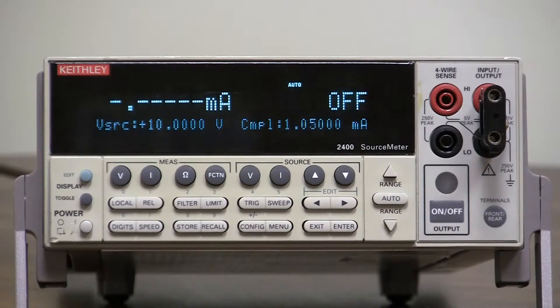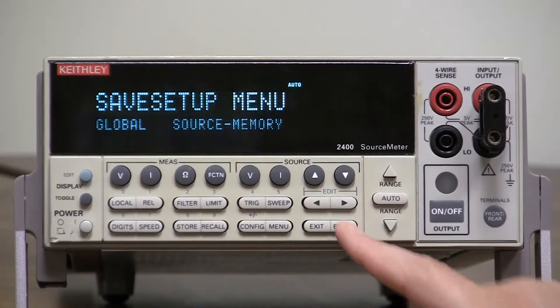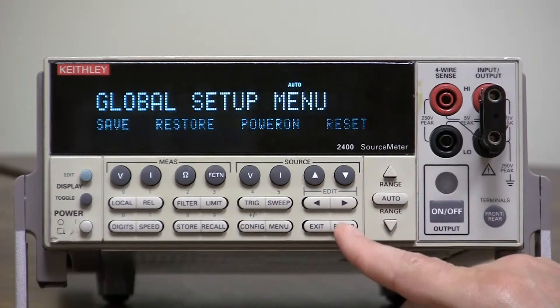All we need to do is go into Menu, Save Setup, Global, all the way over to Reset.